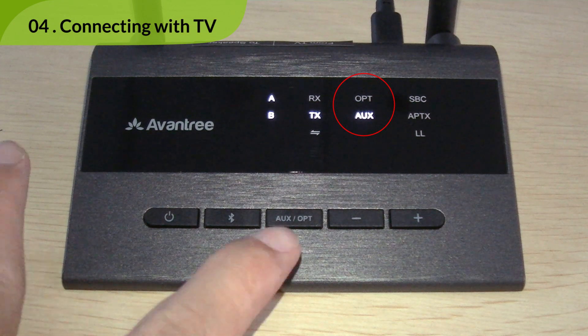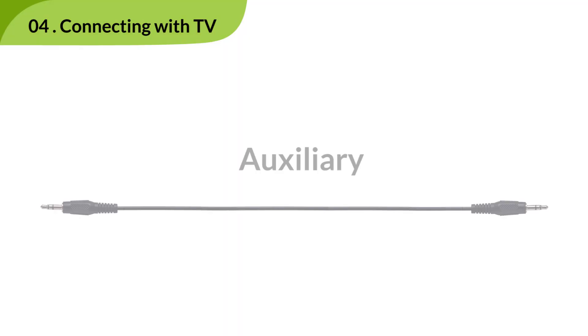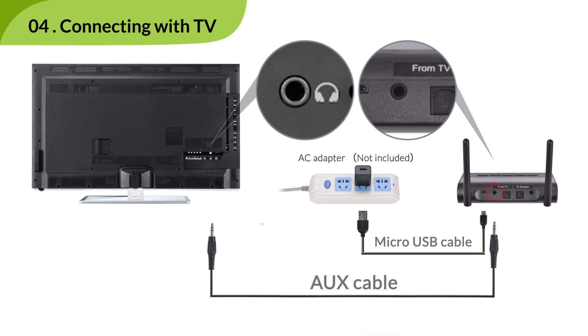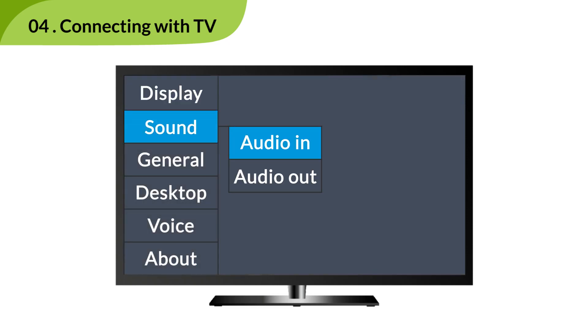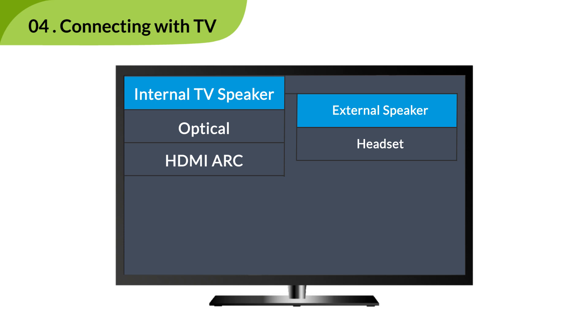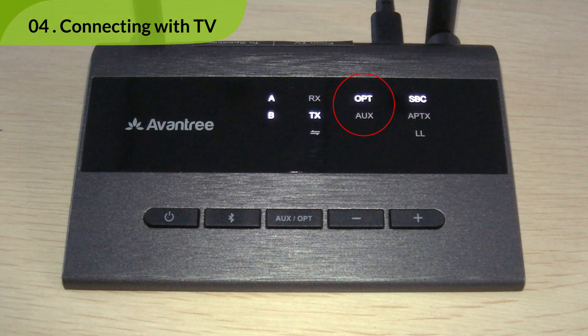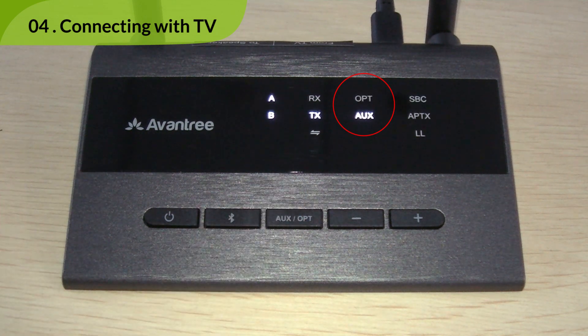If it still shows AUX, click the mode button once to switch it over. If you're using auxiliary, connect the TC419 to your TV's headphone jack using the auxiliary cable provided. And make sure that you set your TV's audio output to headset. The AUX indicator should now be solid white. If it still shows OPT, click the mode button once to switch it over.